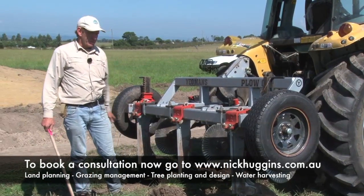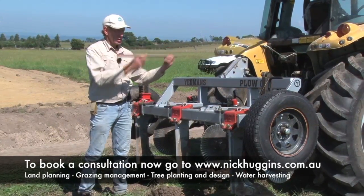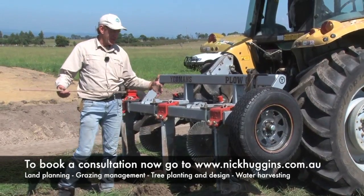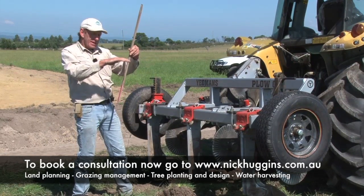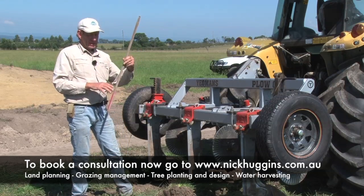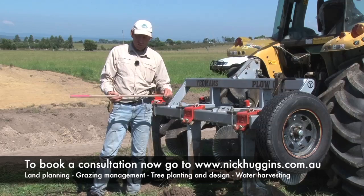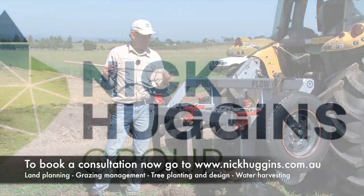One of the important things when you're deep ripping is to always deep rip to contour across the contour line. What we're trying to do is capture all the rainfall so it can wash in and wet the trees out. Even if you're on the side of a hill and you're planting down the hill, if you can deep rip across on contour, you're going to get a far more successful planting. Because 95% of our water in a heavy downpour runs off — we want that water to run and soak into the ground, and you'll get a far more healthy tree because of this.